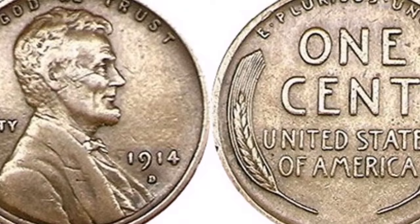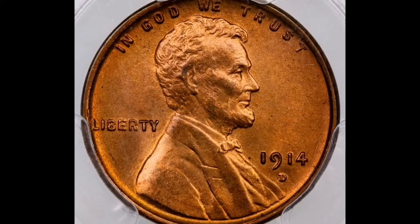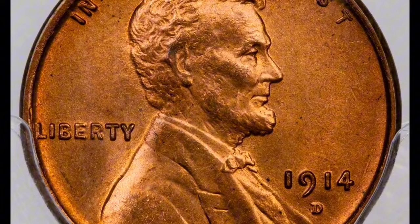Make sure you have an actual coin if you come across what seems to be a 1914 wheat cent with a D mint mark. Because of its scarcity and collector's desire, this coin is easily counterfeited. Your 1914-D wheat cent might be worth more than $2,400, so make sure you have the real deal by consulting a reputable authentication firm.